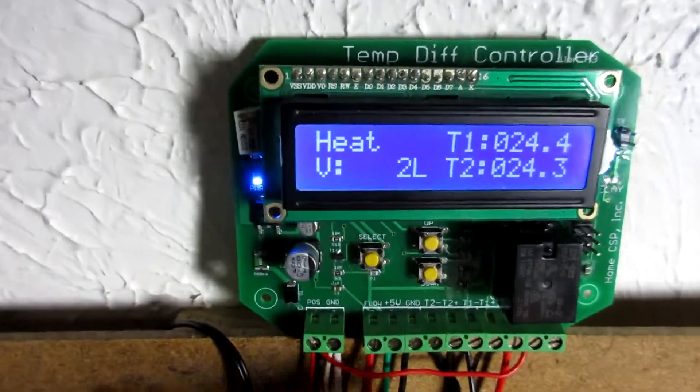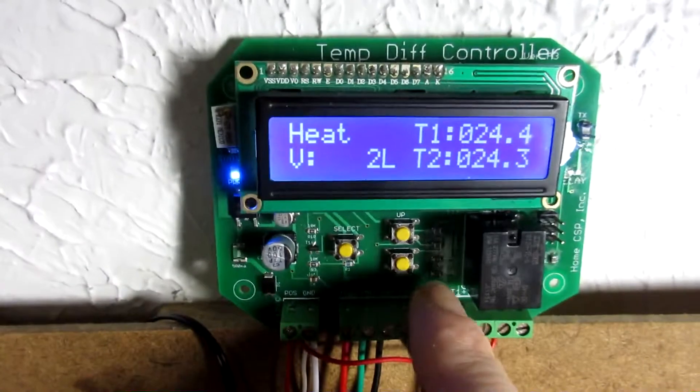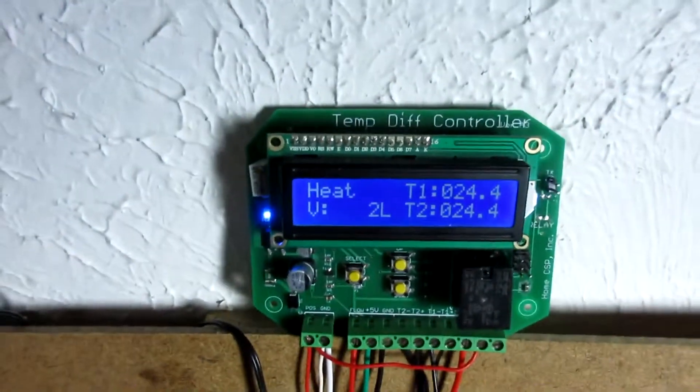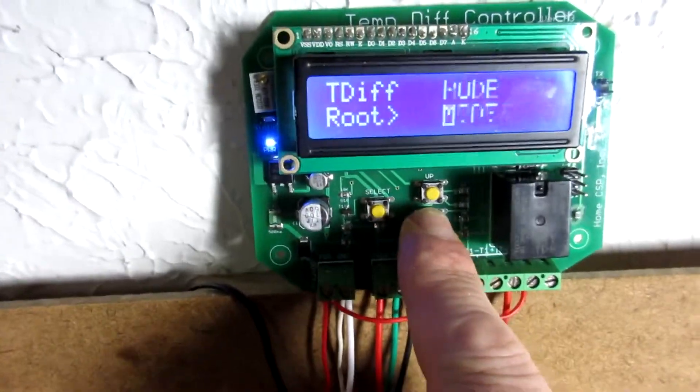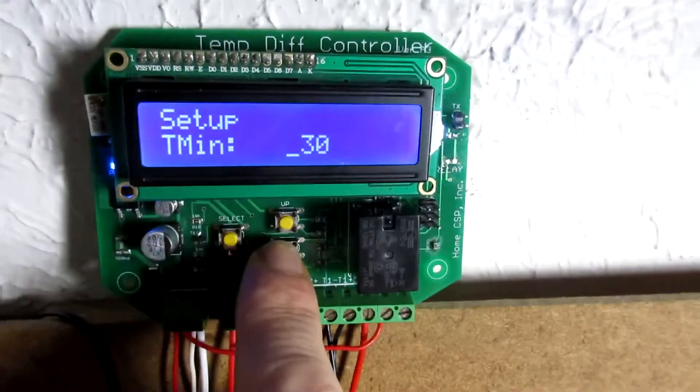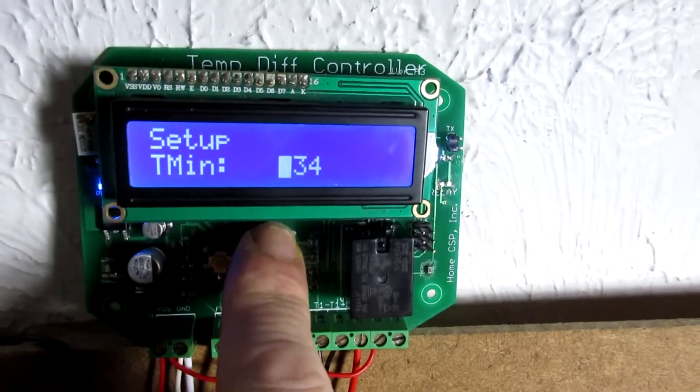Alright, so I've got two liters already — I had it on earlier a little bit, I was testing. Here's our temperature for the water over here. So I'm going to go ahead and light this candle now. Okay, so that's going to begin raising our T2 temperature. I'm just going to go back into the setup here and pump that minimum up a bit — make that 35.